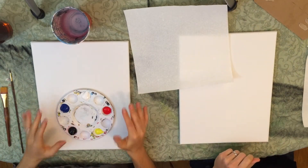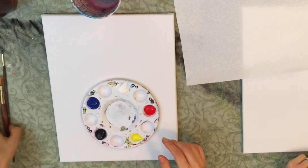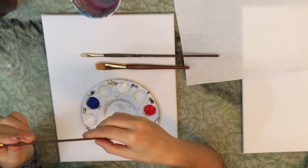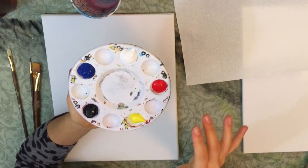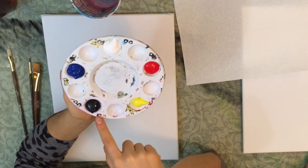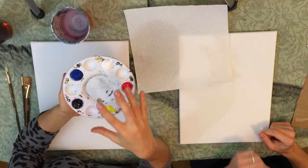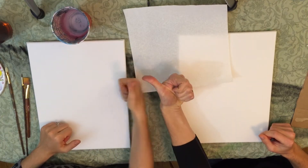Before we get started I want to show you guys the various materials I use for this particular painting. We're starting with an 11 by 14 pre-dressed canvas and working with three different types of brushes: a three-quarter flat wash brush, a number four filbert brush, and a number two round detail brush. For colors we have five acrylic paints — primary yellow, primary red, titanium white, mars black, and phthalocyanine blue. I'll put links to all materials in the description below.